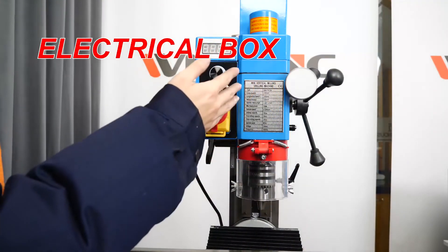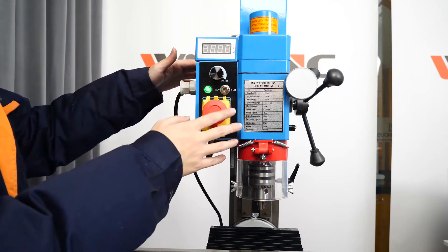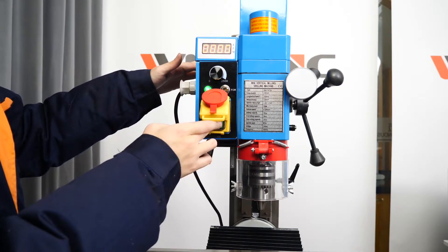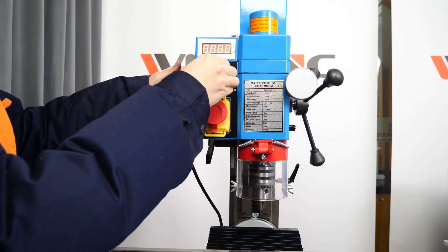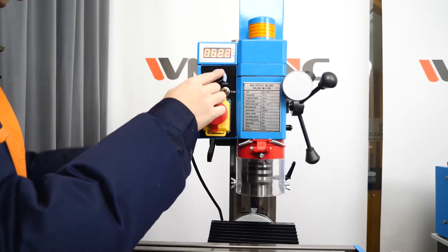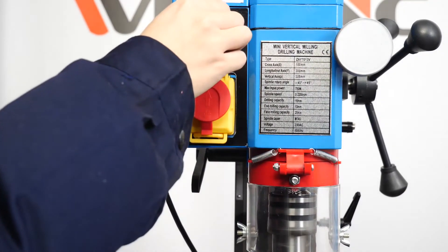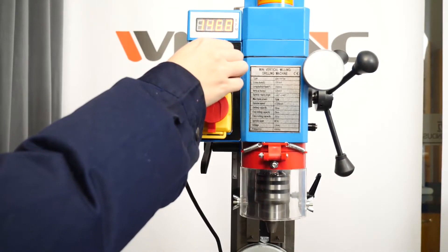On the left side of the headstock is the electrical box, and on the front of the electrical box is the operation panel. The rotation speed of the spindle will be displayed when the machine is running. This knob is used to adjust the spindle speed through an imported speed control unit. Different speeds are suitable for processing workpieces of different materials.